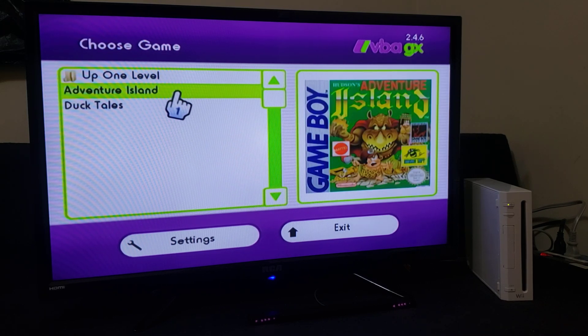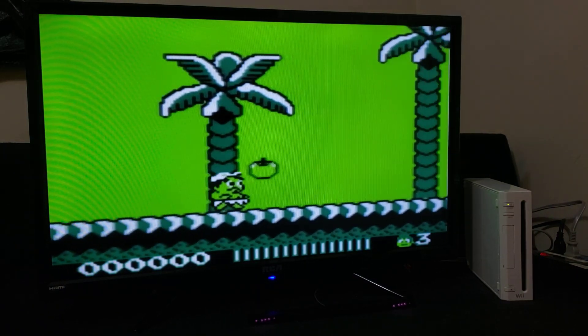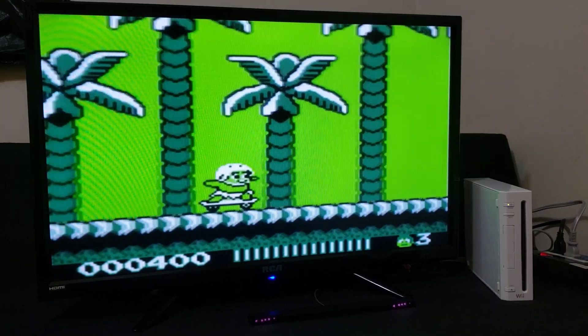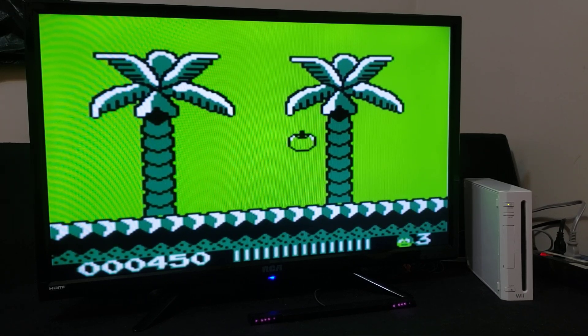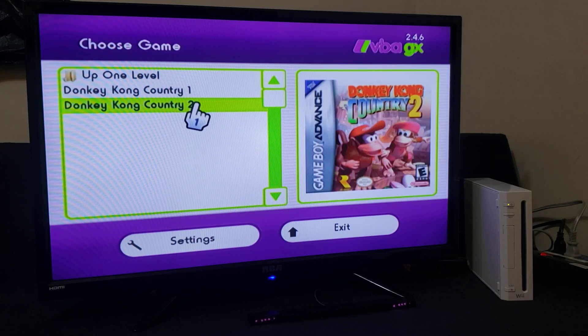We're just going to start a few games to show you that it works. Just highlight the game and press A — it should load right up. Load another game by pressing the Home button and going to Main Menu. Up one level, and we'll do a Game Boy Advance game — Donkey Kong Country 2. Press A and it should load right up.